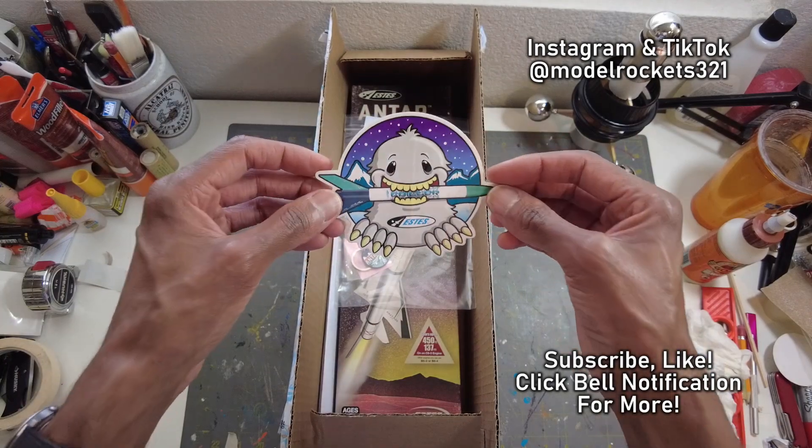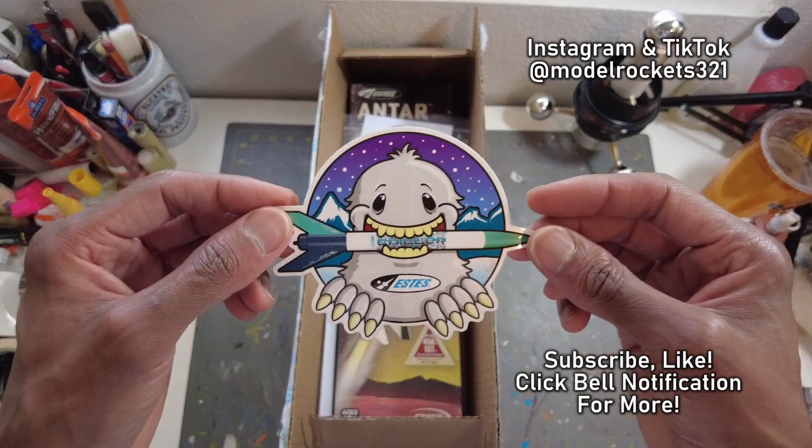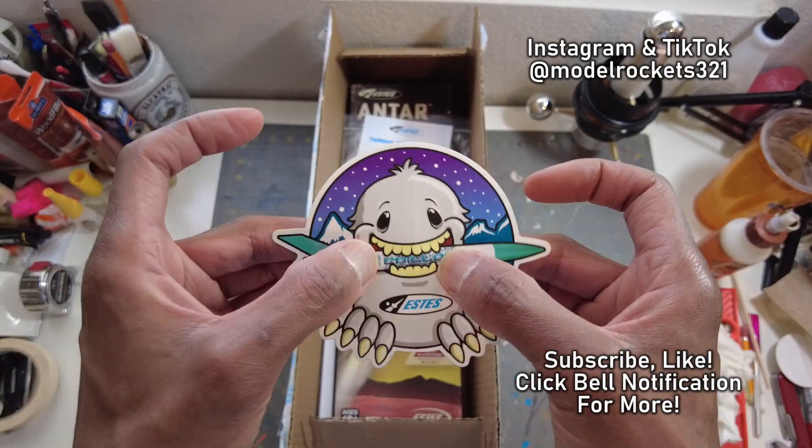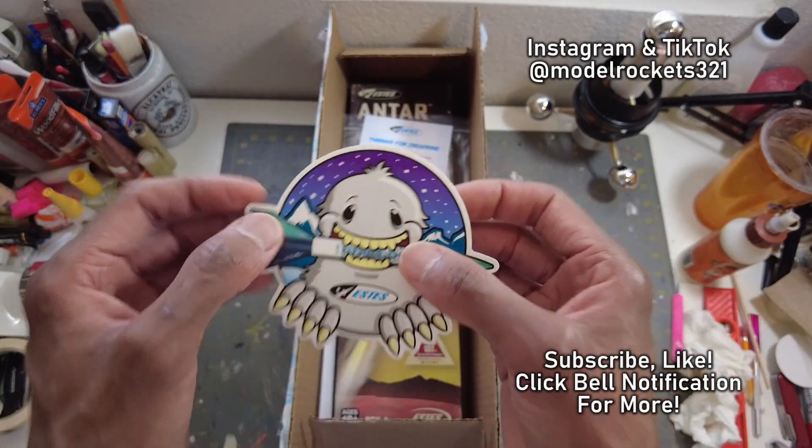Let's take a look at this. First we got this sticker — it's of a rocket called the Chiller. This is a pretty cool sticker. Feels like a vinyl sticker, really nice one. Probably it'll stick on your car and stay — a nice weather-proof one.